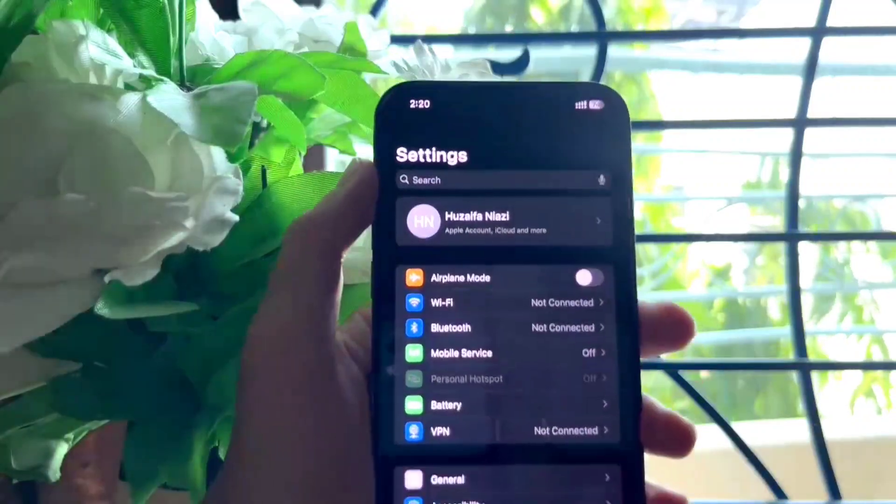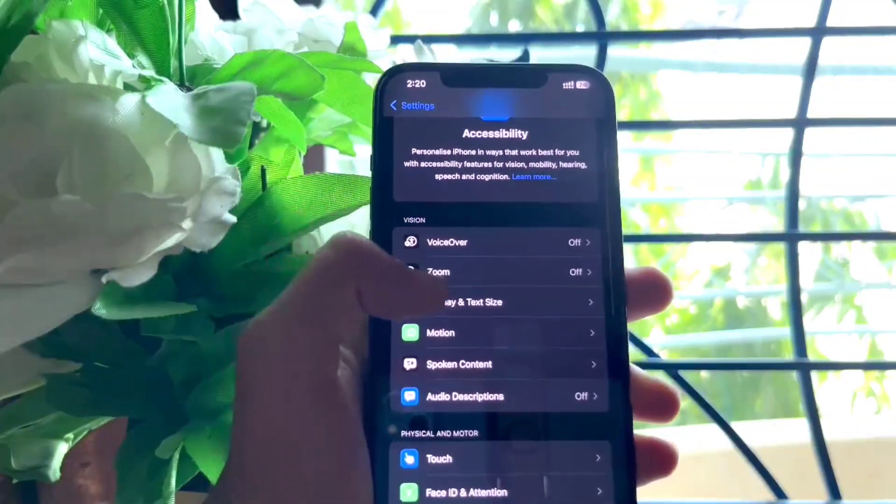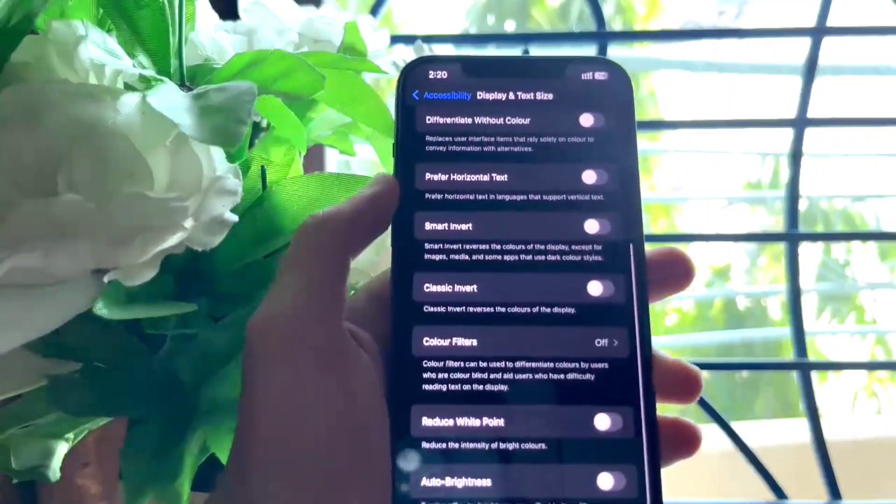Open Settings again, go to Accessibility, then Display and Text Size, and here scroll down to the bottom and turn on Auto Brightness.